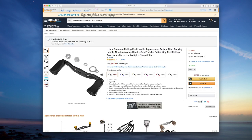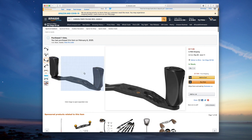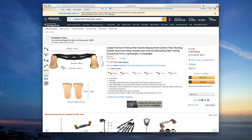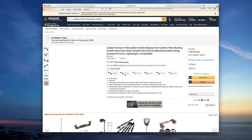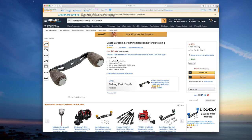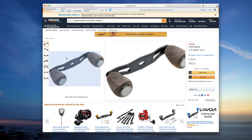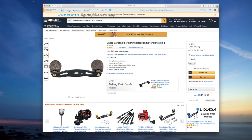I wanted this carbon fiber reel handle with aluminum grips — the handle is four inches, which is your standard baitcasting handle length. There are a few color options: purple, red, silver, gold. I went with black. The other option I chose was a carbon fiber reel handle with cork grips. I thought the cork would give extra grip when the handle was wet, so I decided to go for that as well.